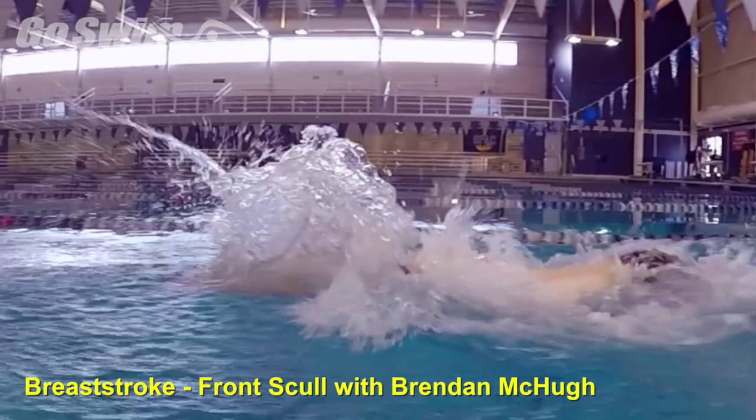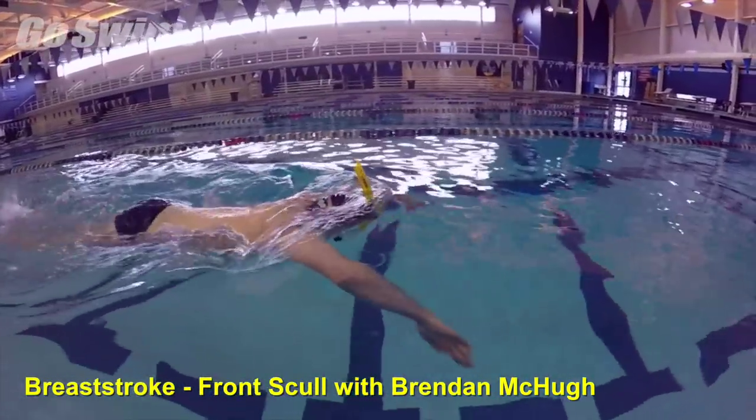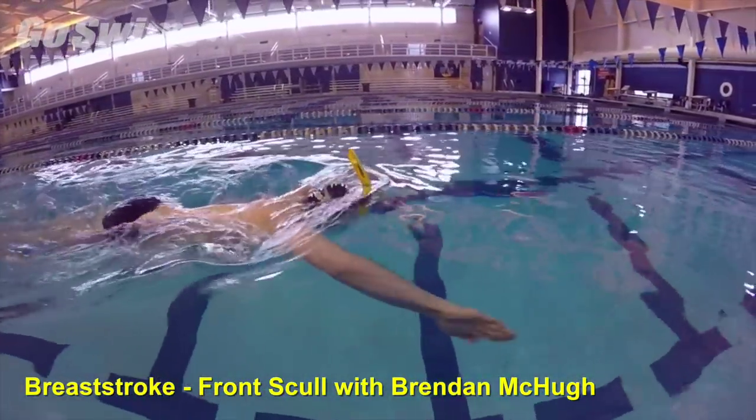Why do it? Front skull for breaststroke helps you find the angle that's just right between the upper and lower arm to make that early catch.